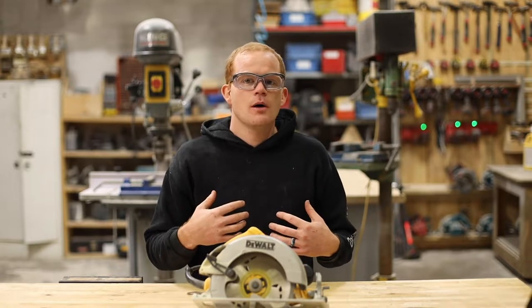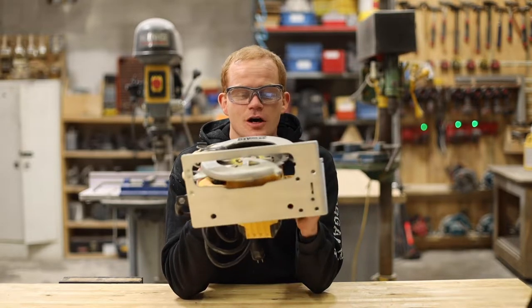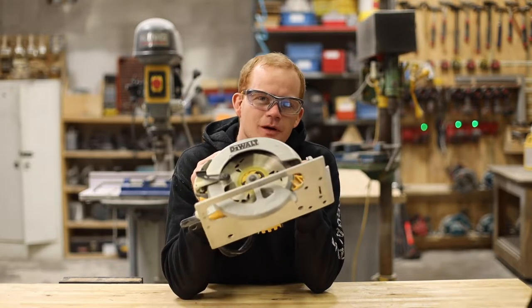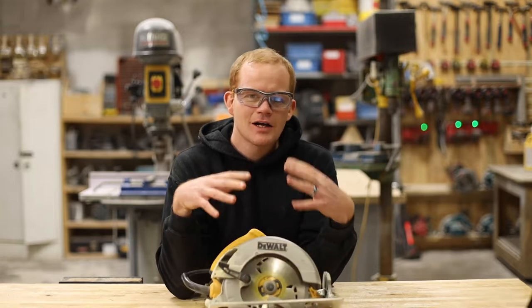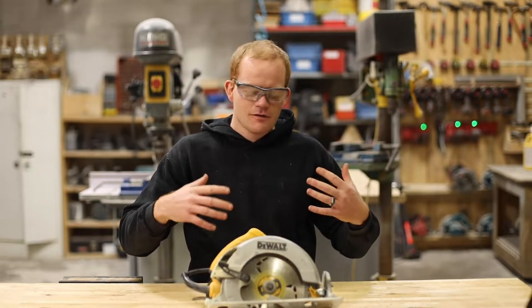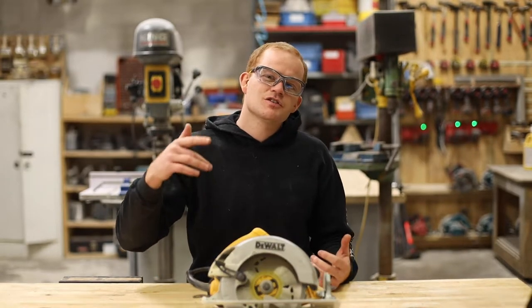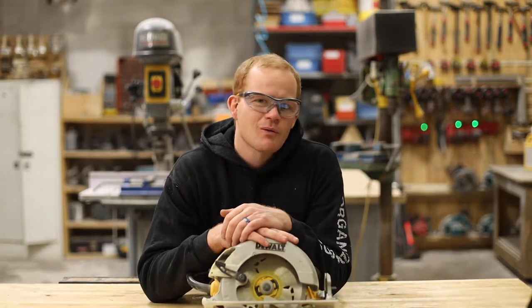Today we're talking about six cuts made by a skill saw, or a circular saw, or whatever you want to call it — this saw right here. I know the technical name is circular saw, but I grew up calling it a skill saw and I'm just not going to be able to get out of that. This video is sponsored by Enterprise Brandt, and we're getting into it.